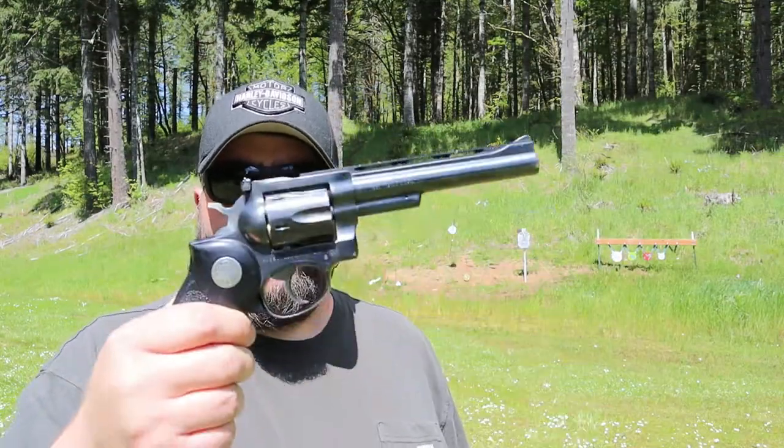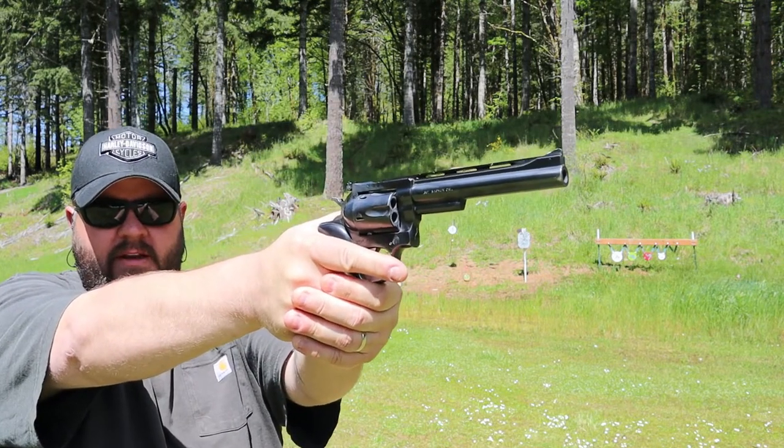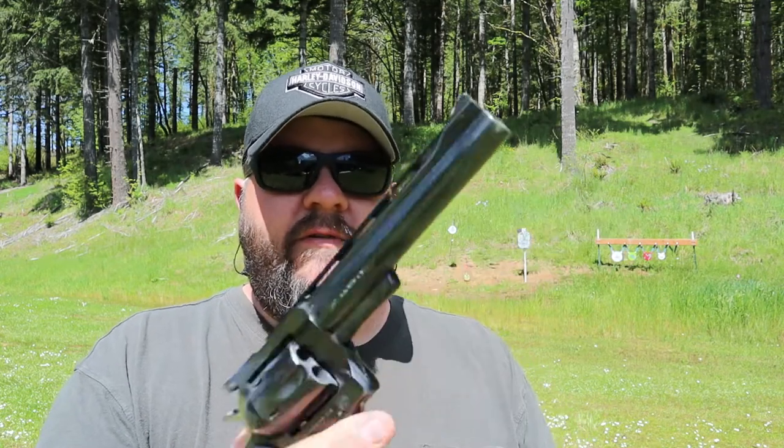This is a Ruger Security 6, chambered in .357 Magnum and .38 Special. It looks a little different than normal because it has this vent rib. There was a company that manufactured these aluminum vent ribs as an aftermarket accessory way back in the day. These were very commonly used as police officer duty guns back in the day, and it's very similar to the newer Ruger GP100s that they started making in the early 80s.